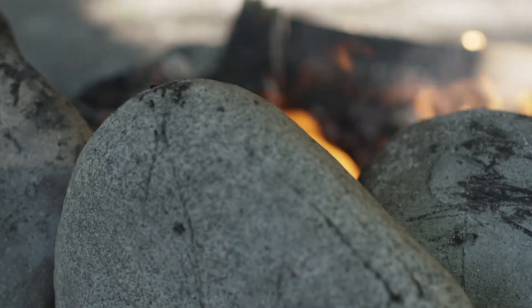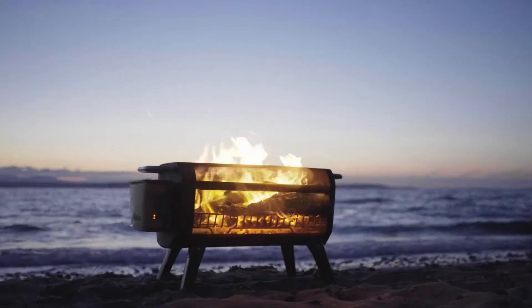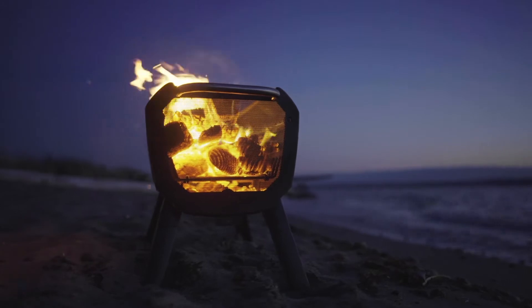Unlike typical fire pits you might encounter, Fire Pit Plus features X-ray mesh, giving you a 360-degree view of your flames and creating the feel of a floating fire in nighttime conditions. The updated mesh features an enlarged design, enabling more heat to radiate outward from your fire.